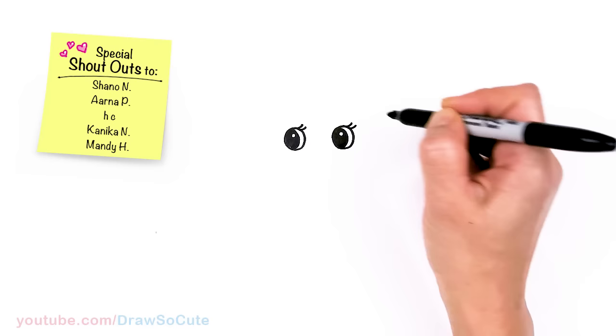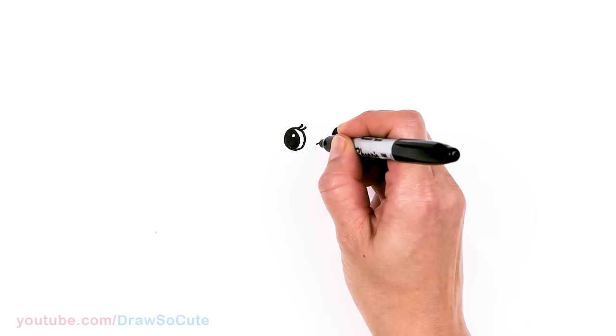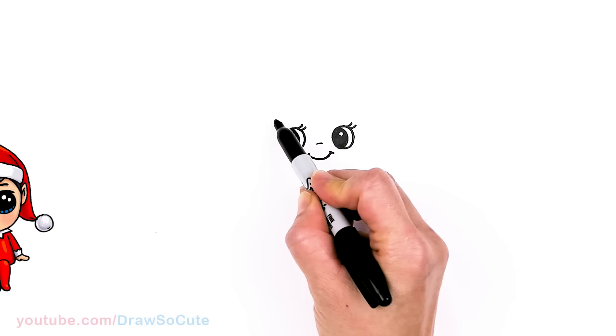So now that we have the eyes in, let's come to the sides right here and we're going to put two lashes going this way on the sides. And then a little nose right in the center — I'm just going to lightly put a little curve right here. And then let's give our elf a cute smile, say about right here in the center. Big smile, and cap it off.